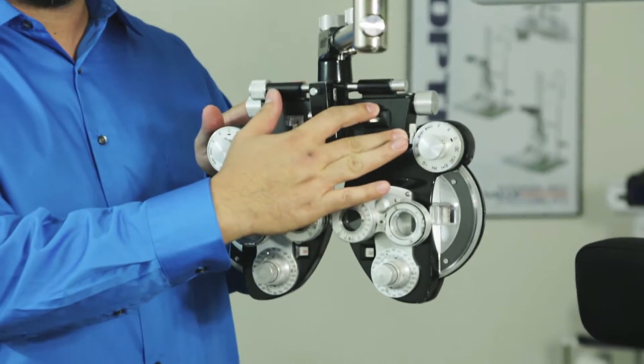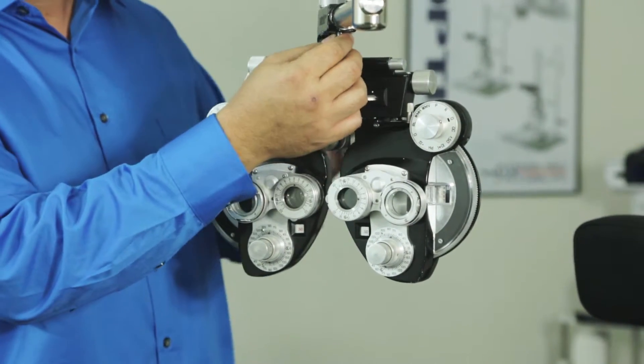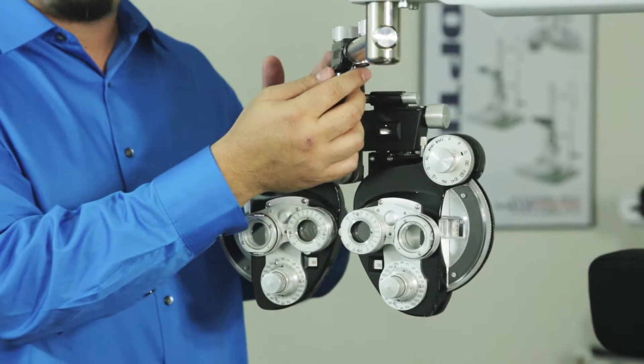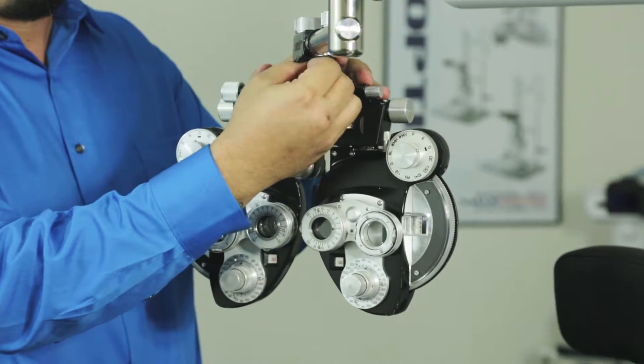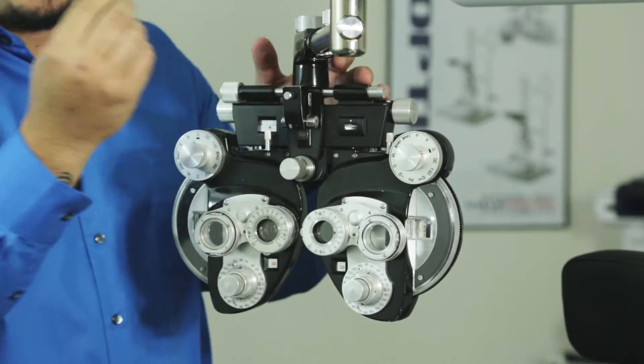Here's your manual refractor right here, and most of these are held together by one of your safety screws. You'll probably need a flathead screwdriver. You're going to unscrew it — make sure you keep this.